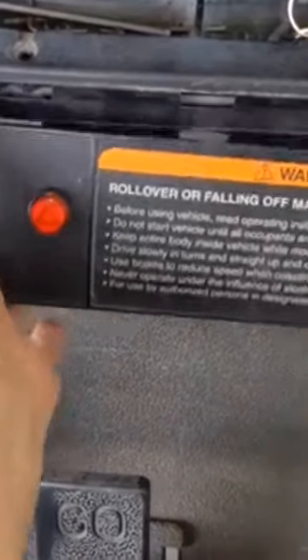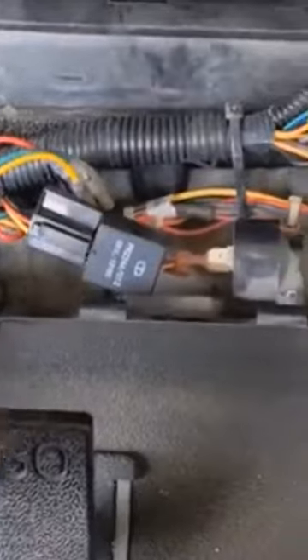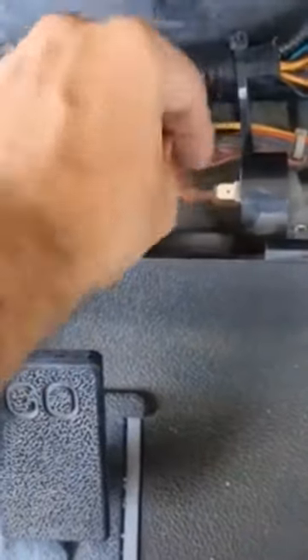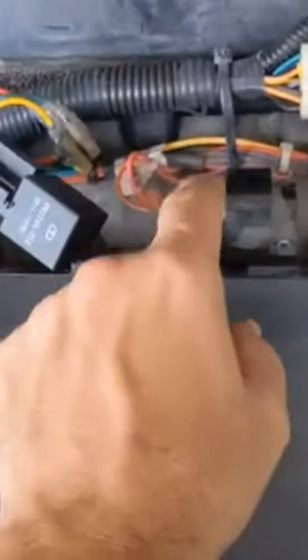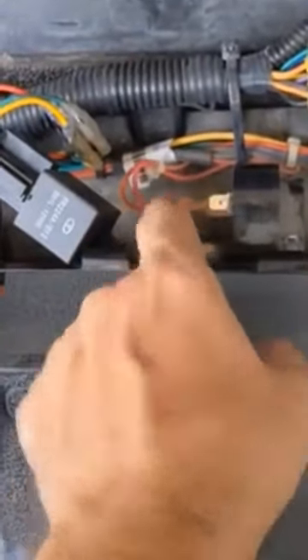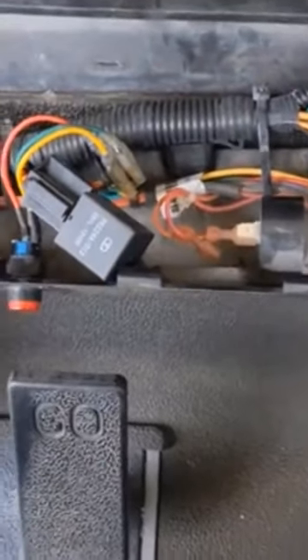You pull this panel down and the buzzer is actually mounted right here. What I just did is remove the positive connector which feeds power to the buzzer so it goes off when it's in reverse mode. I simply disconnected that, and now there's no buzzer.